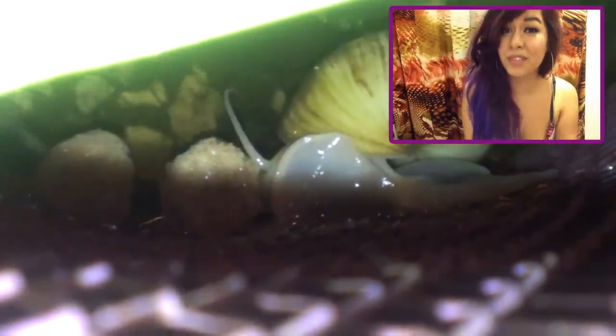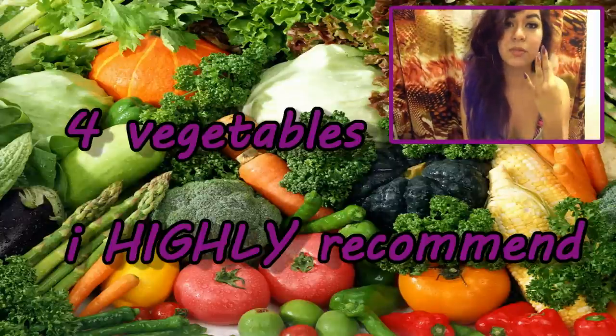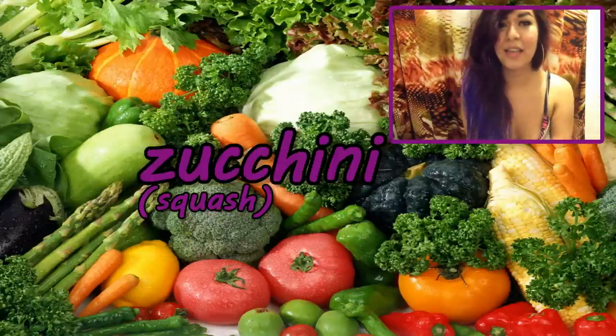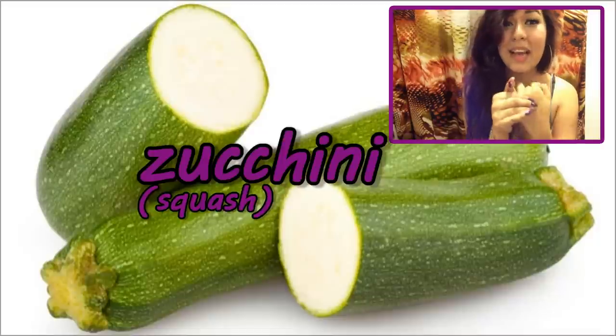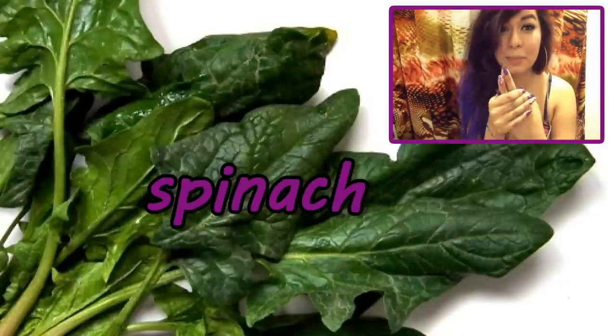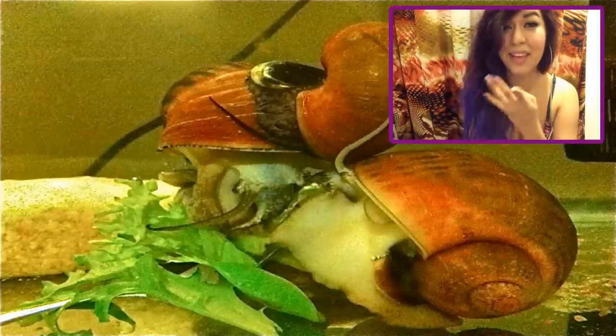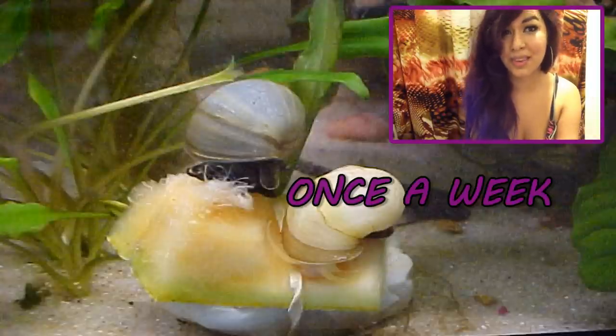You can also feed them fish flakes or veggies. There are four vegetables that I highly recommend: zucchini, cucumber, spinach, or romaine lettuce. You should provide any of those four things for them at least once a week.